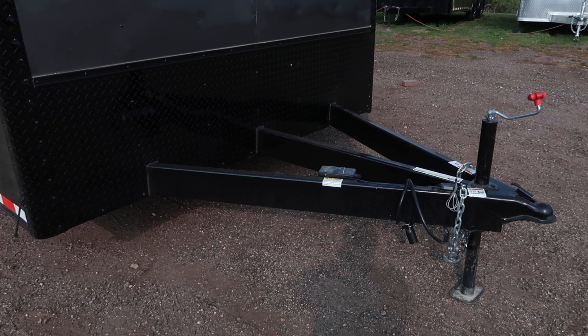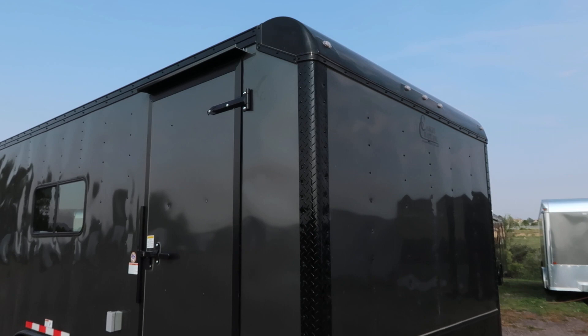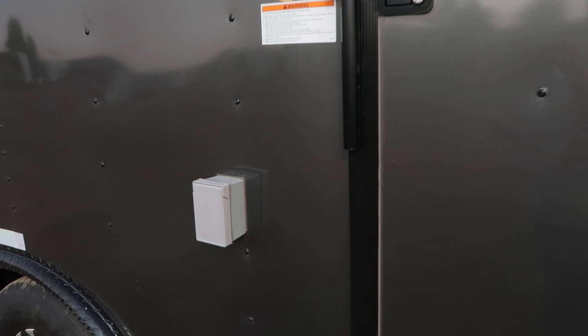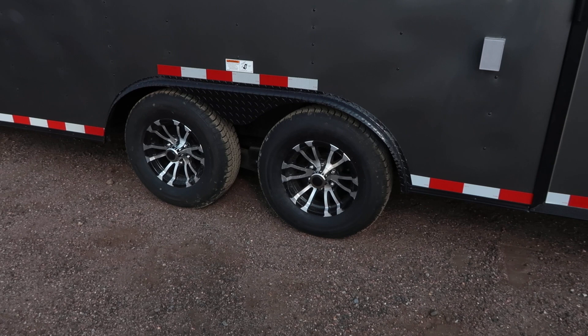You do have the extended diamond plate rock guard on the front, diamond plate corners, and a rounded front upper cap, so you guys will have some good rock protection there. The side door comes with a nice big gutter. You also have an RV lock and a cam bar, so double lock protection on that side door. This one is equipped with a 30 amp power package, an exterior GFI outlet, two 5,200 pound axles with brakes, a diamond plate fender, and of course the really nice aluminum wheels.